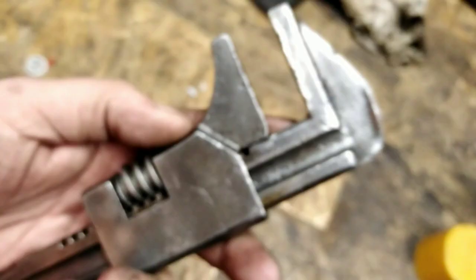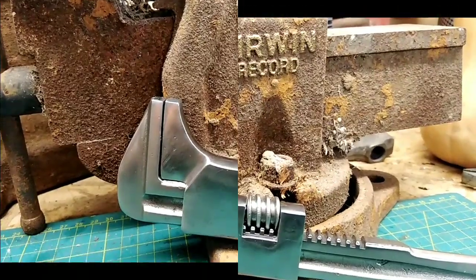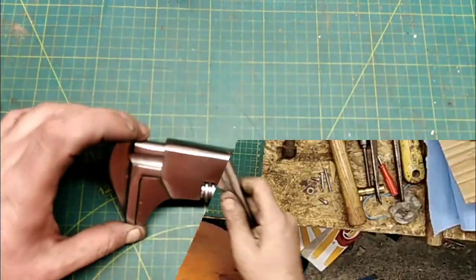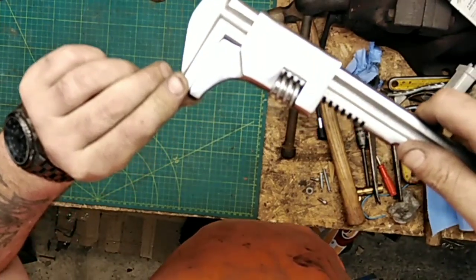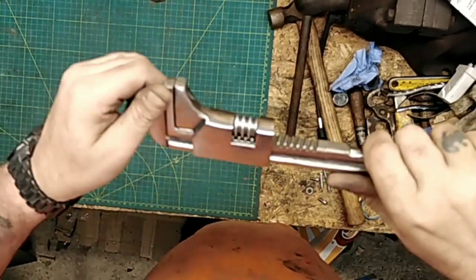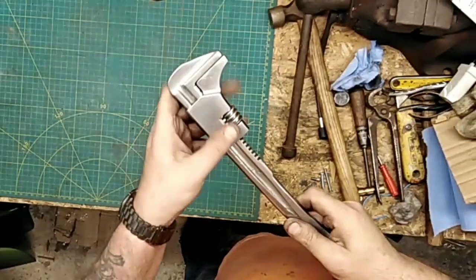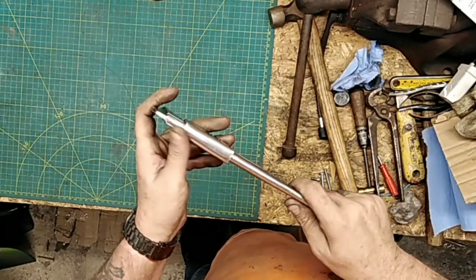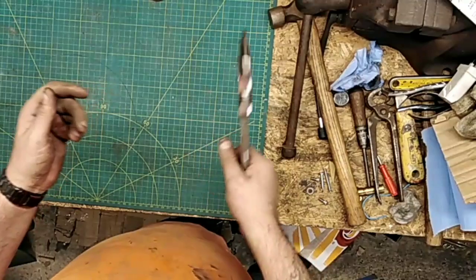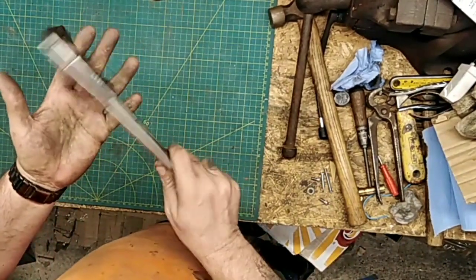Now it's time to look again at what it looked like before — mangled-up top jaw, bottom jaw wasn't too good — and what it looks like now. Nice and shiny all over, got rid of virtually all the pitting. The jaws are nice and straight again; there's a little ding here and there that you can hardly see, but they're straight and they close and touch together. It's nice and smooth all round, that dent is all smooth now. It's made by a good German brand — nice and heavy, feels good in the hand. Don't forget to look in the description for a link to the other channel — bye for now.